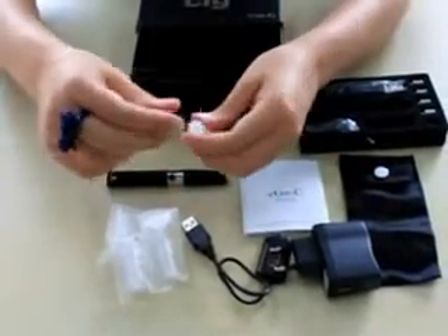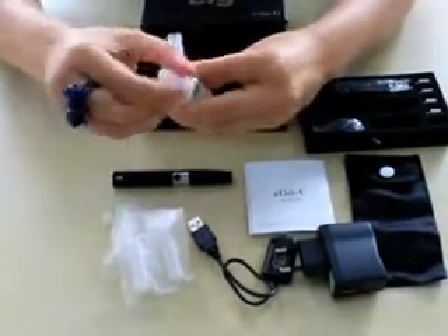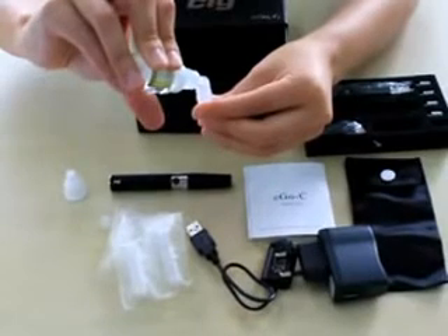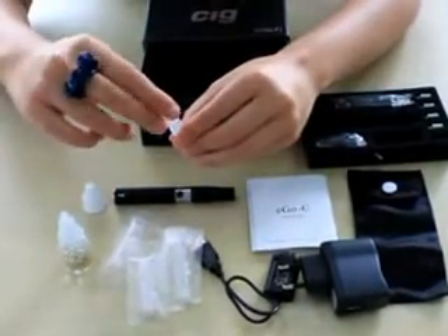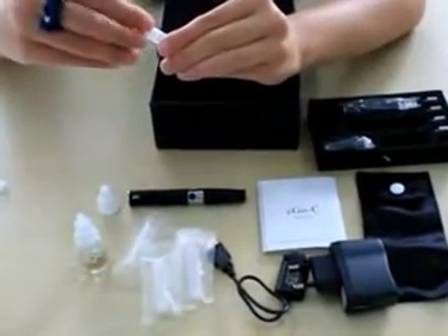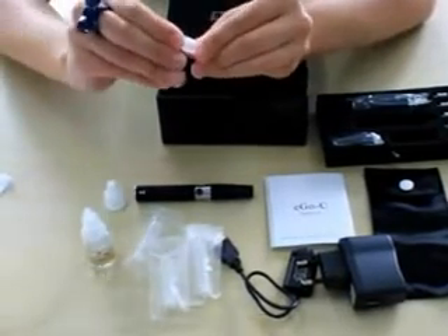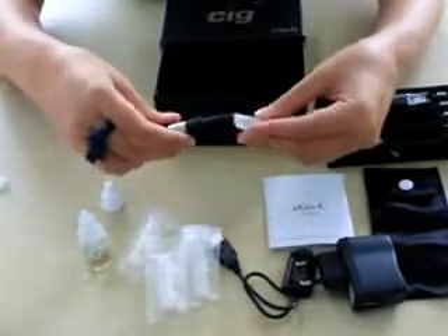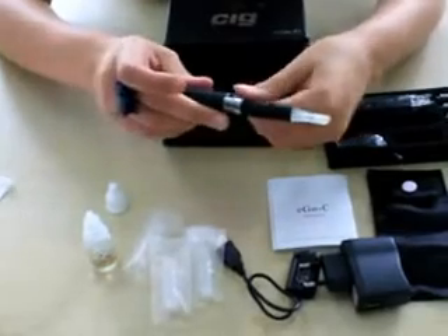Now we have the cartridges, and refilling them is very simple. Take out the cap from the cartridge and refill it with the liquid of your choice. You have to fill it up to three quarters. When you put the cap back into the cartridge, the liquid is sealed and won't be wasted. Now the cartridge is ready, and you have to connect it to the atomizer. This electronic cigarette is now ready to use.